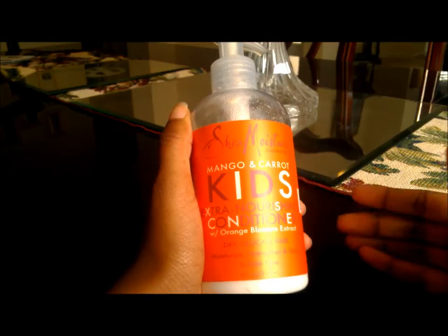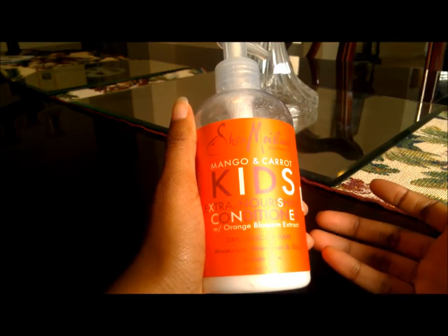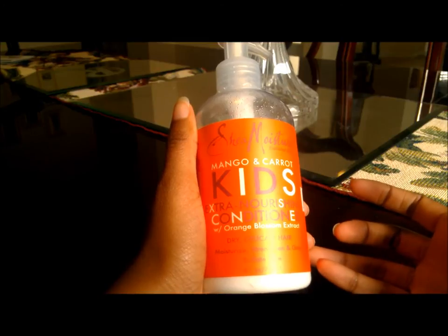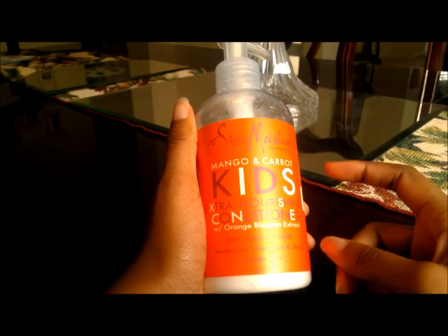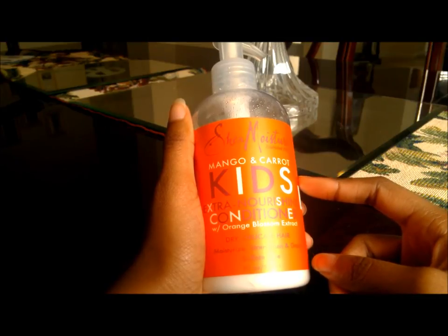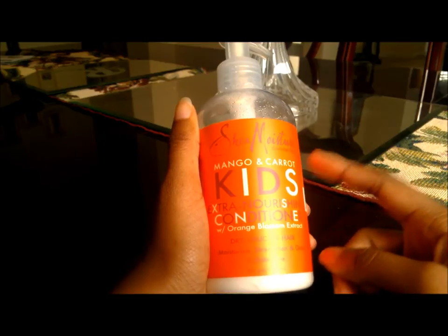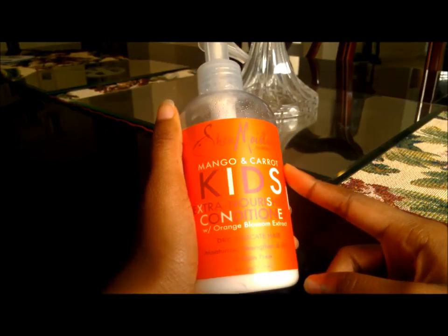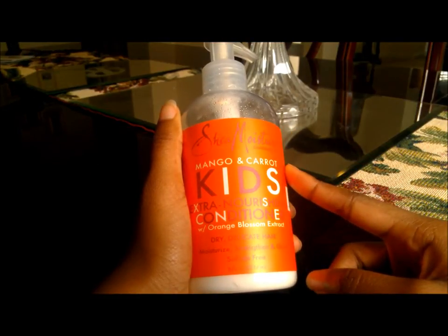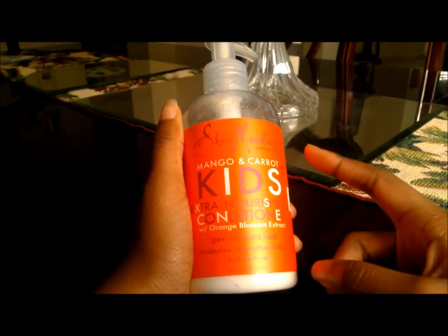The other con is that it's too small — it's only eight ounces, whereas other Shea Moisture conditioners are usually around twelve or thirteen ounces. I feel like this is way too little because it's really good and it detangles my hair very well. I just wish there was more of it.